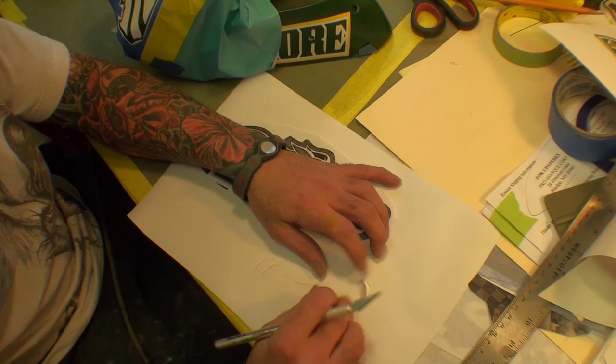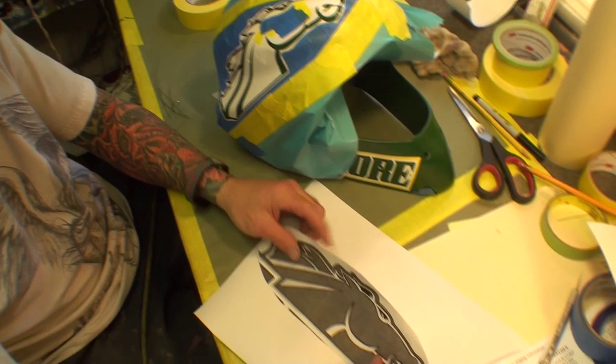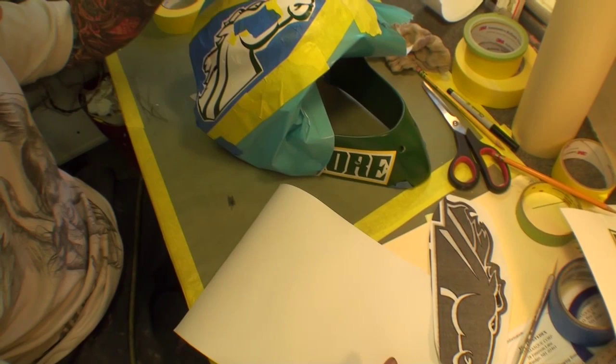That's what I had to do on this particular helmet because of all the harsh lines. A lot of guys use a computer — they'll actually scan the image and cut it out on the computer. I chose to do it by hand just because of all the harsh lines and a lot of the holes and imperfections in the helmet.